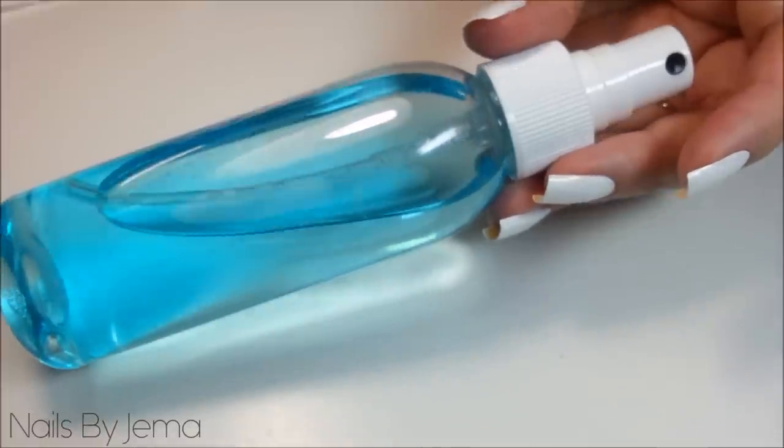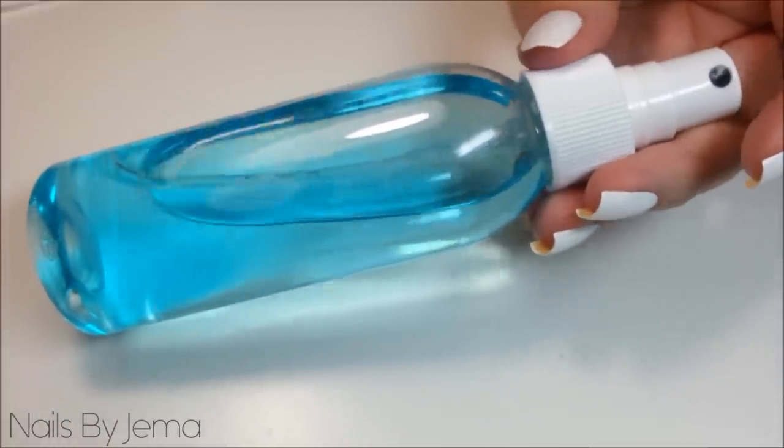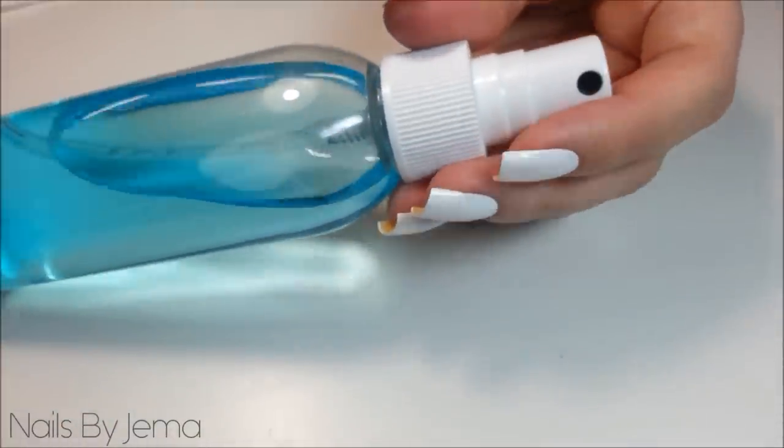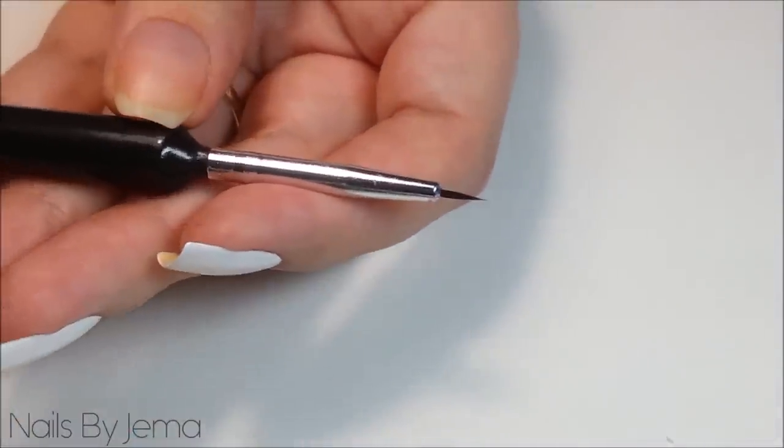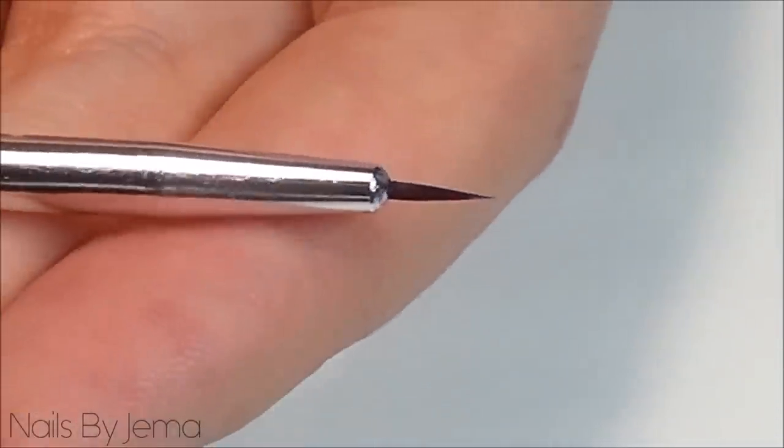Now my alcohol is in this spray bottle but you don't need it to be a spray — dropping one or two drops into the sharpie ink will work just the same. You're also going to need a small nail art brush. I got mine from eBay again and you can usually pick up a three pack like this for a dollar.